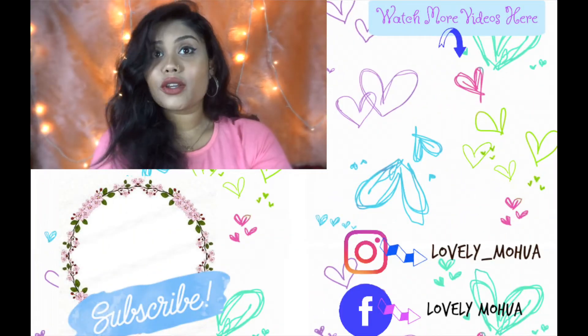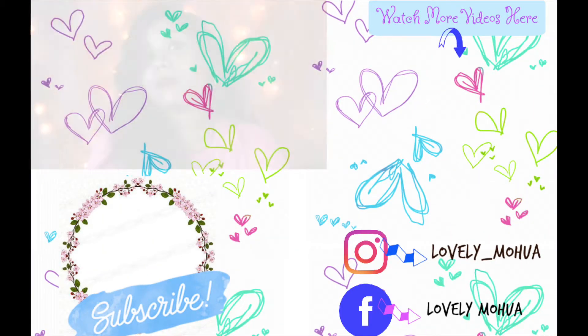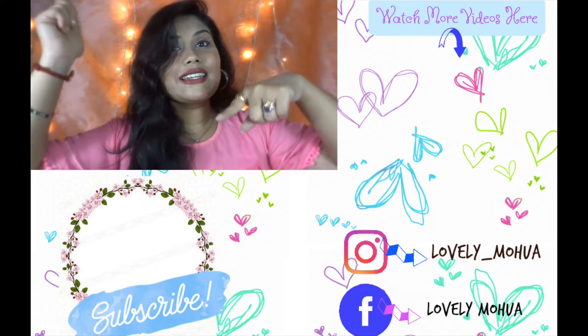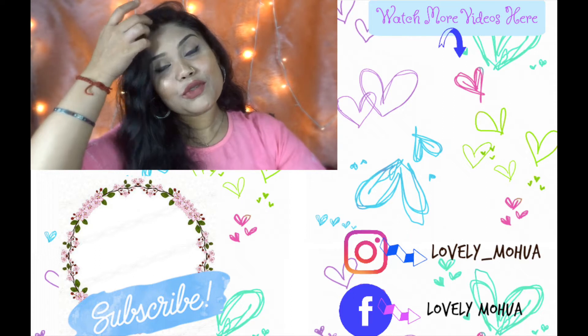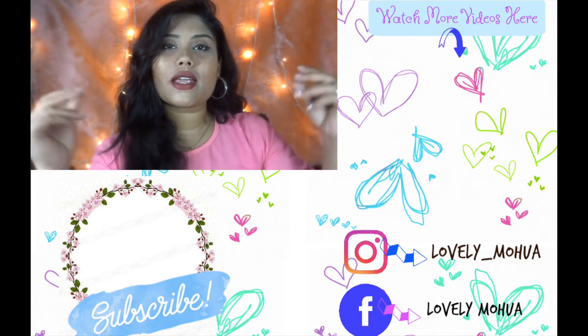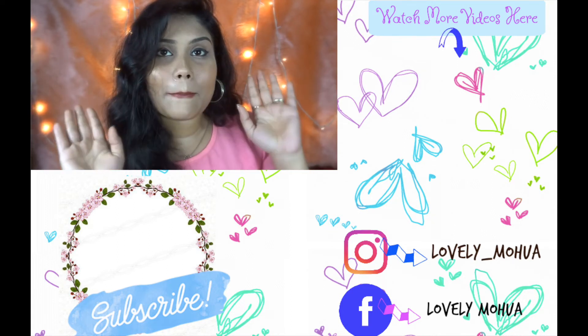I hope you guys enjoyed this video. If you did, you know what to do — subscribe to my channel, like this video, and share it. Don't forget to follow me on Instagram and my Facebook page, Lovely Muah, linked in the description box. I'll catch you guys in my next video. Bye!